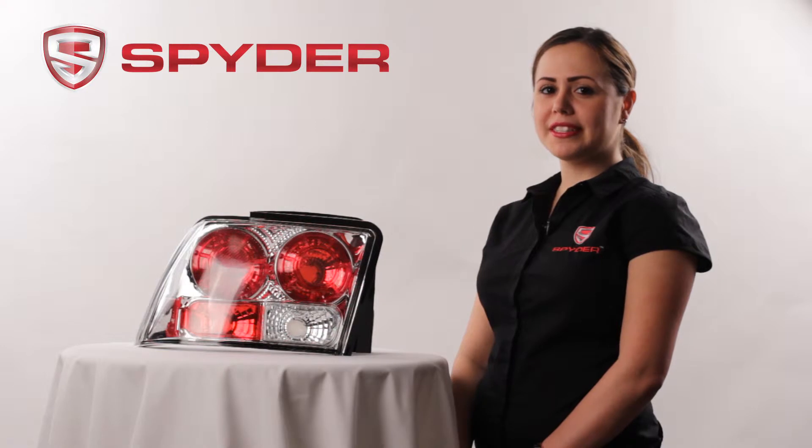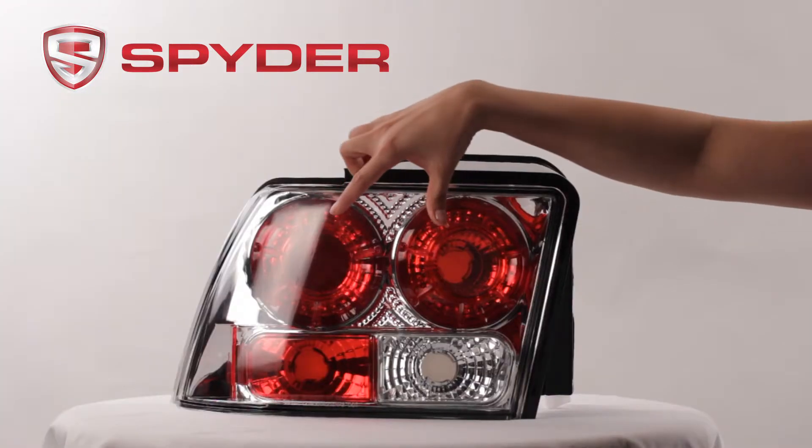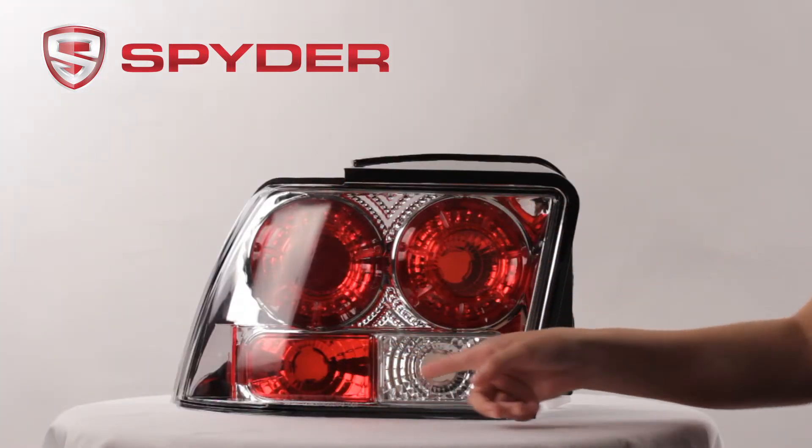Now let's take a look at some light components. Here we have your park and brake, your turn, and your reverse.